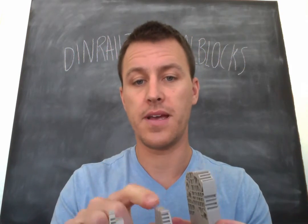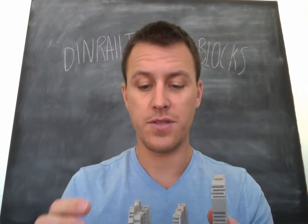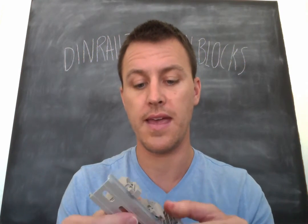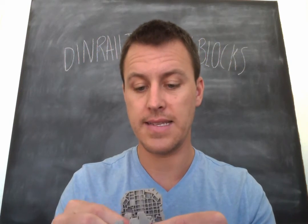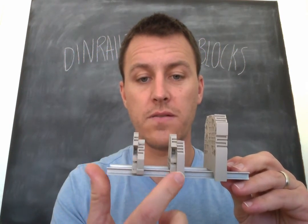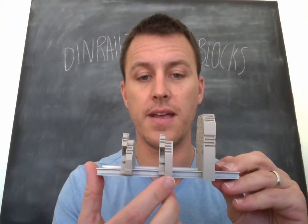And the same thing with the SS4. Sometimes though you get too large of a block. This is like the DK 4 end, which you can kind of do the same thing — it has the same profile as the DK 2.5, just a little bit thicker for 10 gauge instead of 12 gauge.